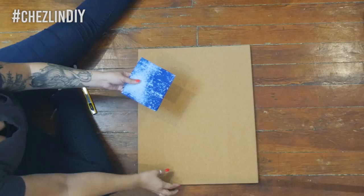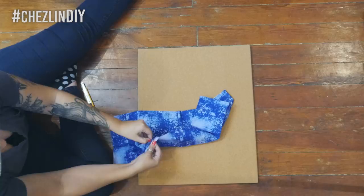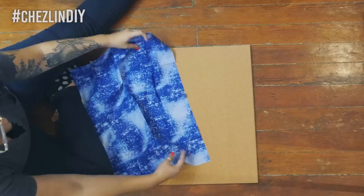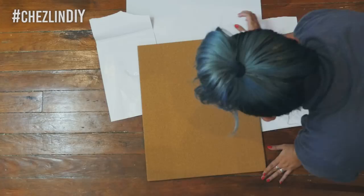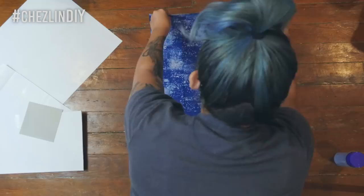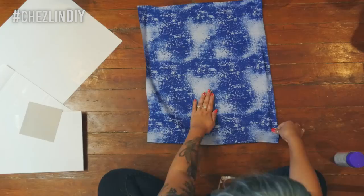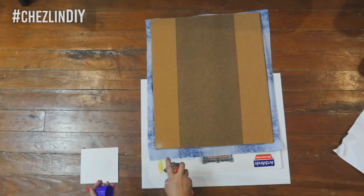Cut your fabric a few inches bigger than the corkboard. I'm using a fat quarter, which was the perfect size for the corkboard that I chose. Protect your floor or table or whatever work surface you're using, and coat the corkboard with a layer of spray adhesive. Lay your fabric over, trying to avoid any wrinkles. Then flip the board over, spray along the edges, and pull the fabric up and around to the back.